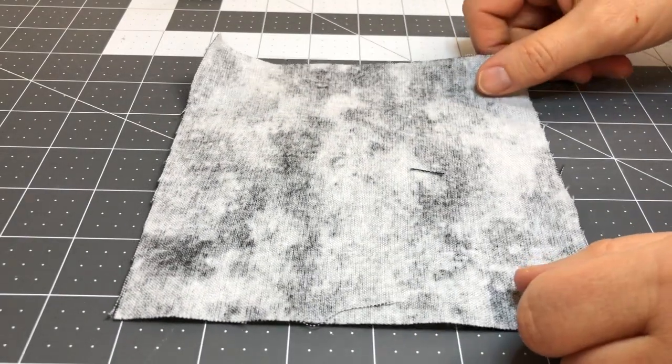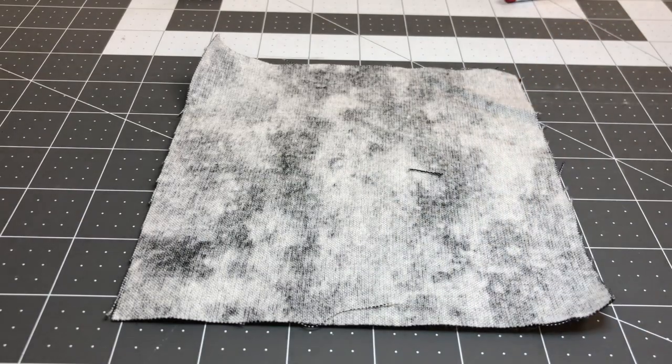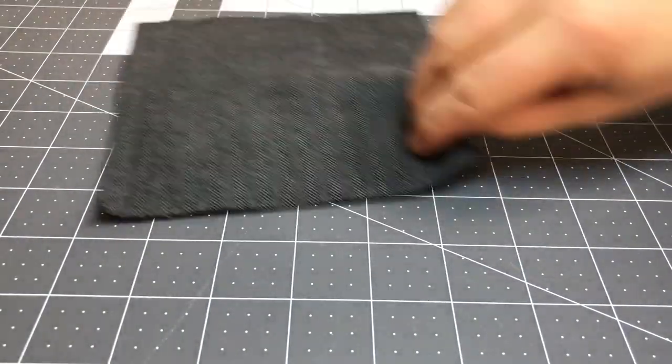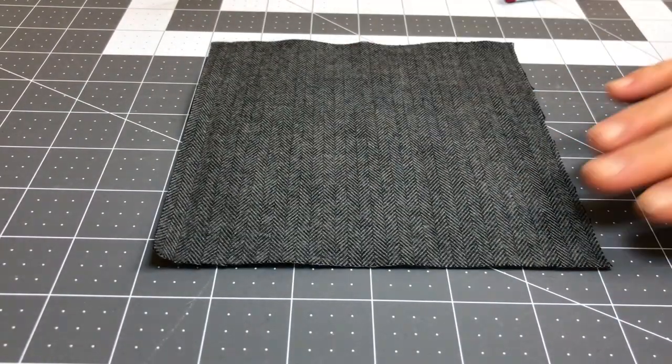In fact, if this were my backing piece I would be placing it with the right side facing the mat and the wrong side facing up. But mine doesn't have that, so I'm just going to place this here. So there's my backing piece.